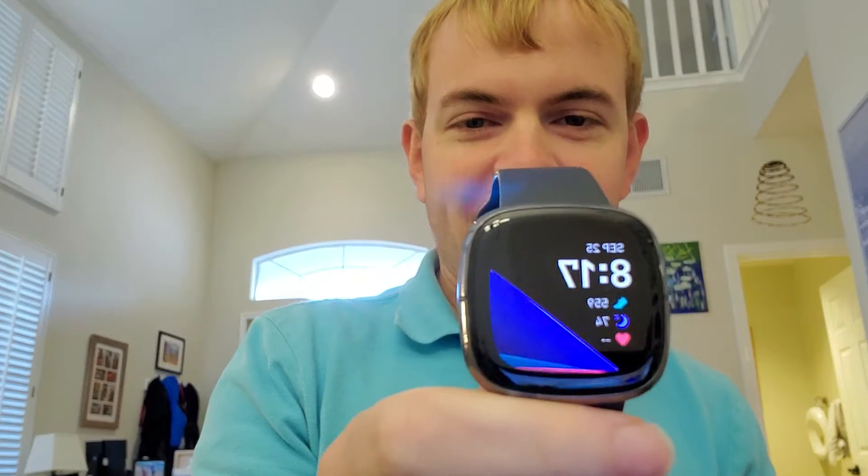I'm Tom from do-it-yourself home automation and this is an answer to the question of what battery life is like on the new Fitbit Sense smartwatch. This is the Fitbit Sense — I just got this pretty recently, about three days ago. It ships today, the 25th of September 2020, and I've been able to wear it for long enough to start to get a sense for what the longer-term battery life on this is going to be like.